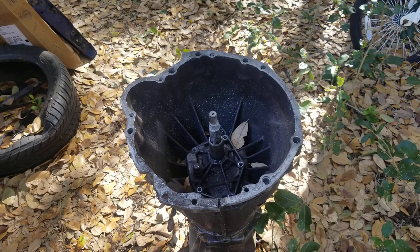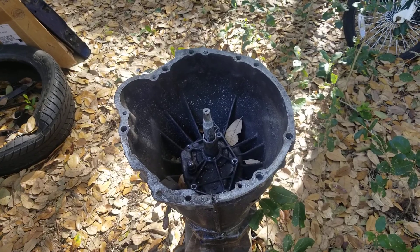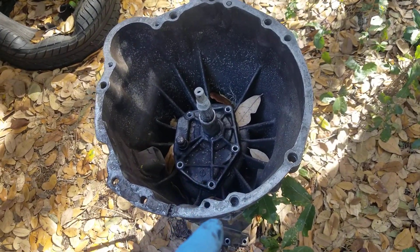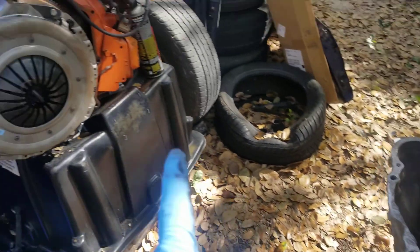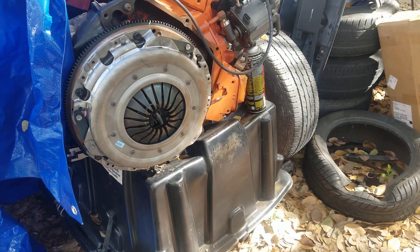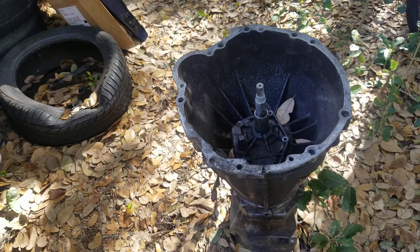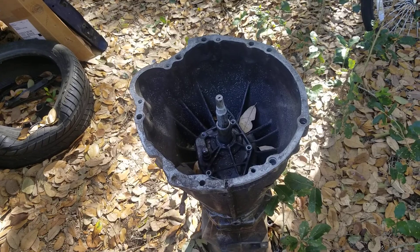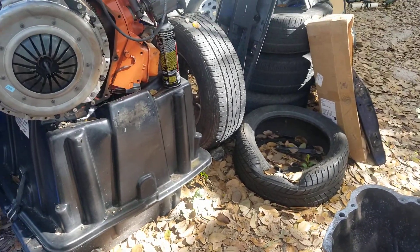Always try to look at every possible option and angle that you can think of pertaining to a particular thing — and in our case it's getting the stock D21 transmission mated to the 350. That makes me even more excited to get this done. I just wanted to share that.